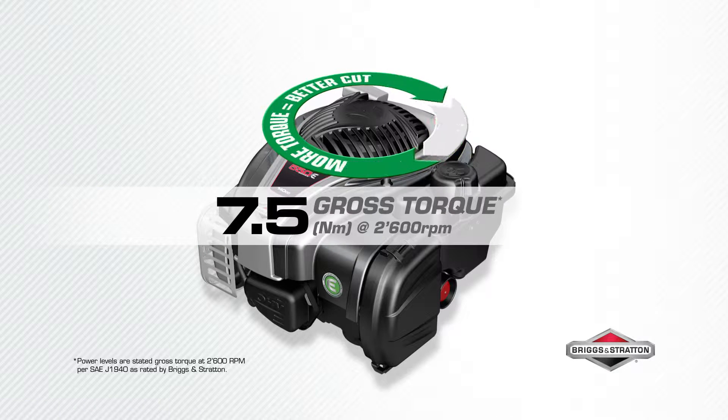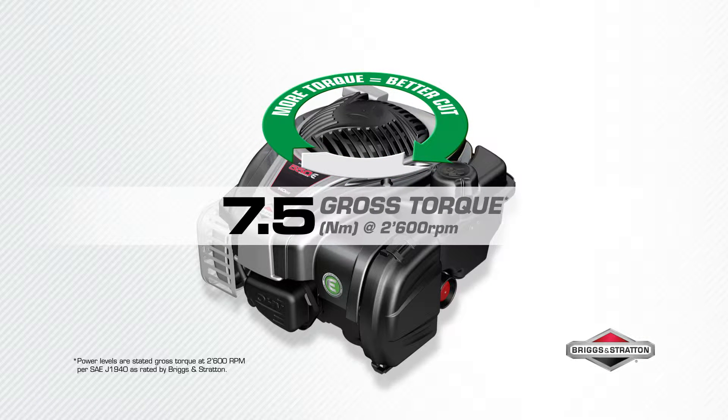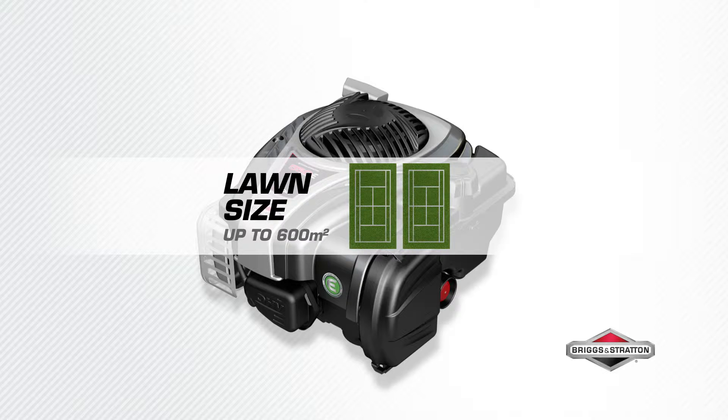7.5 Newton meters of gross torque powers your mower blade to make short work of long grass. The higher the torque, the stronger the engine. The 550 E-Series engine is ideal for lawns up to 600 meters squared.